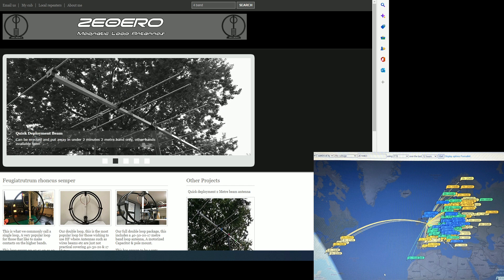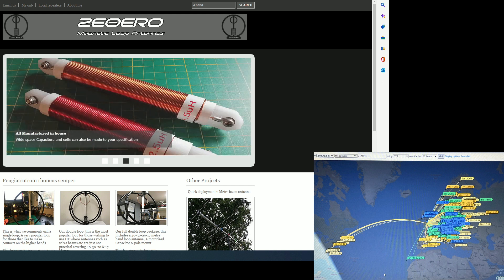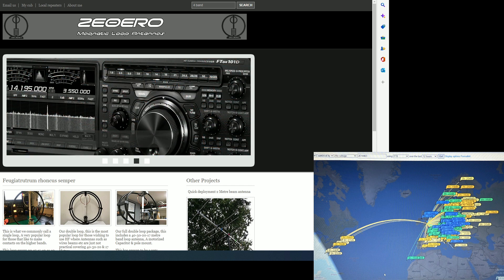I'm not sure what the band conditions were like at the time, but yeah I'm quite impressed. If you're interested in buying one of these loops, feel free to visit Adrian's site which is www.2e0ero.co.uk.